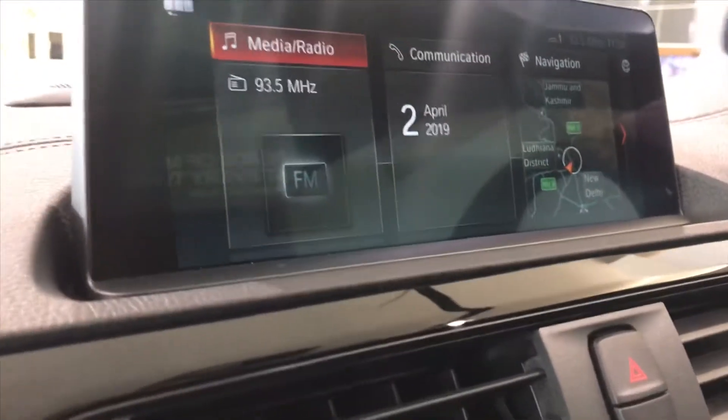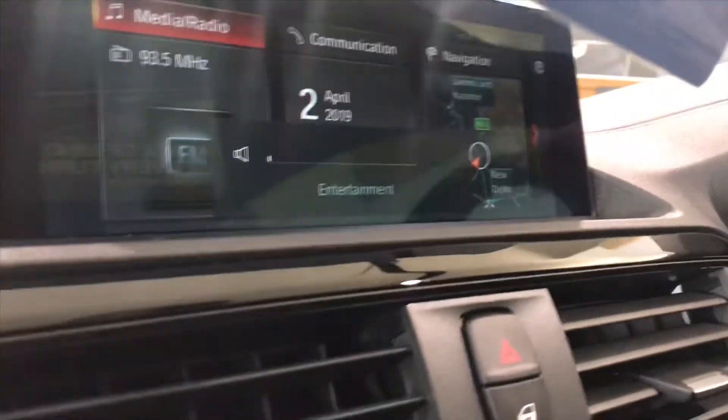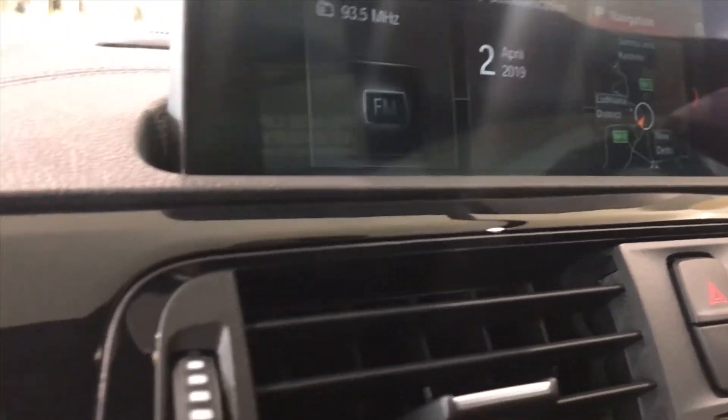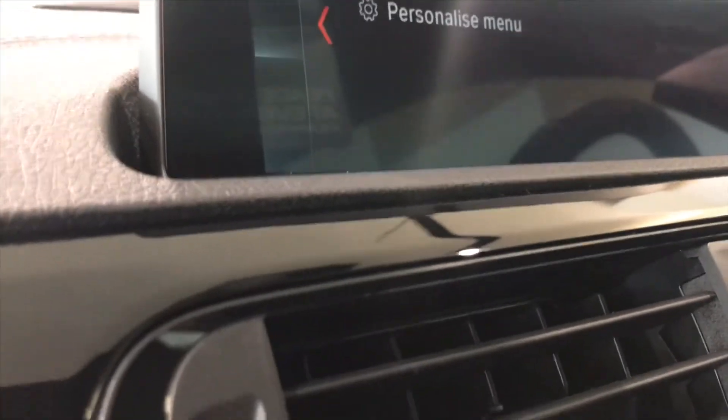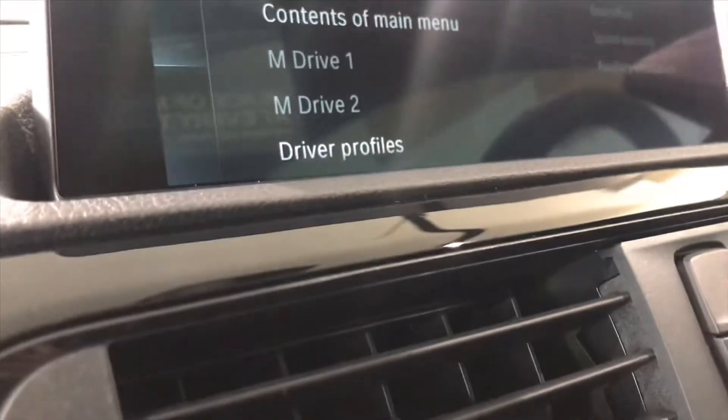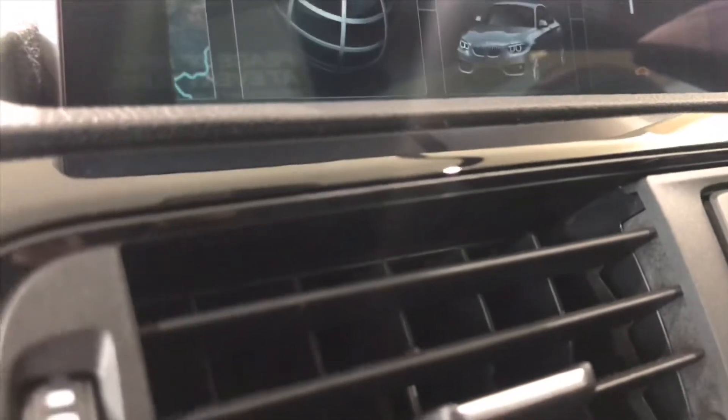The M2 has iDrive 6 — it's not the latest version but it's still pretty good. The iDrive 6 uses a tile format with media, radio, communication, and settings options. You can customize your driver profiles and control it by touchscreen or even using gestures.